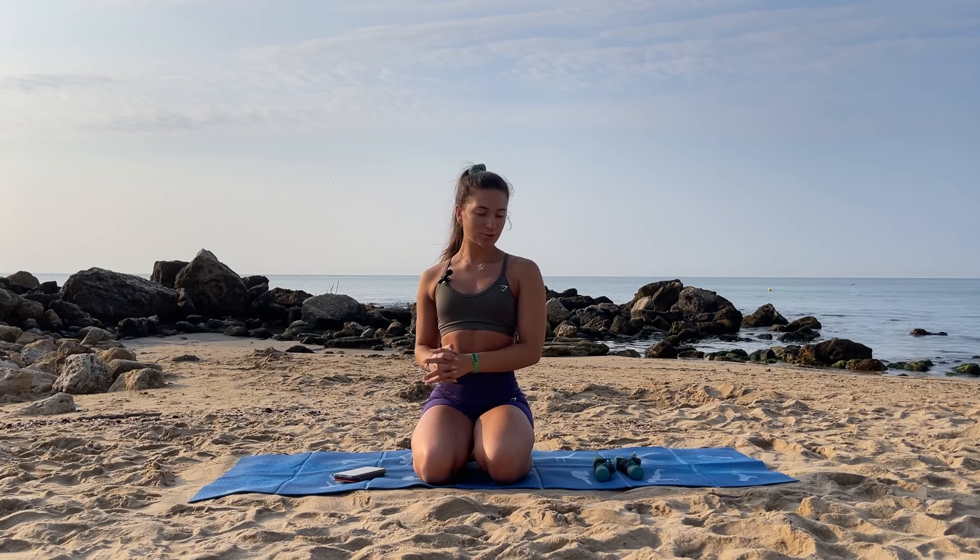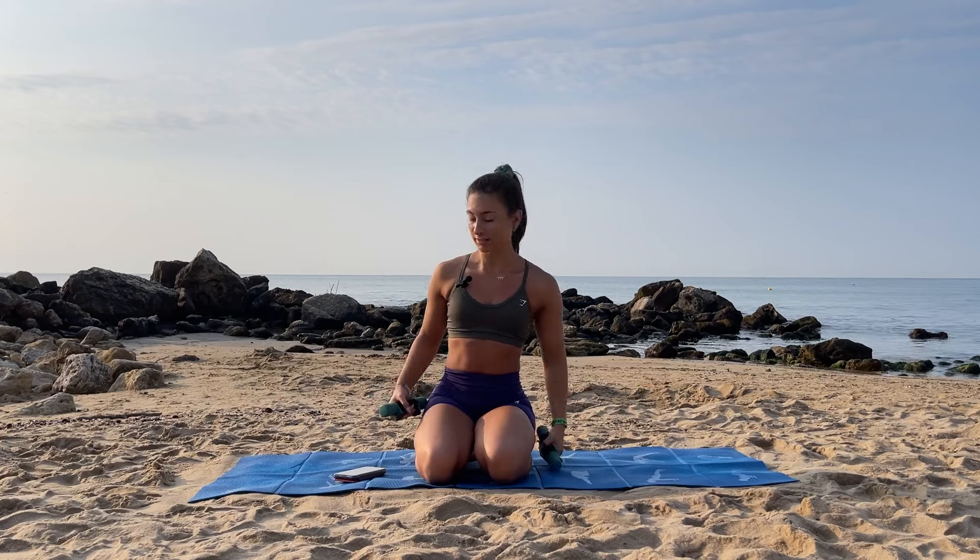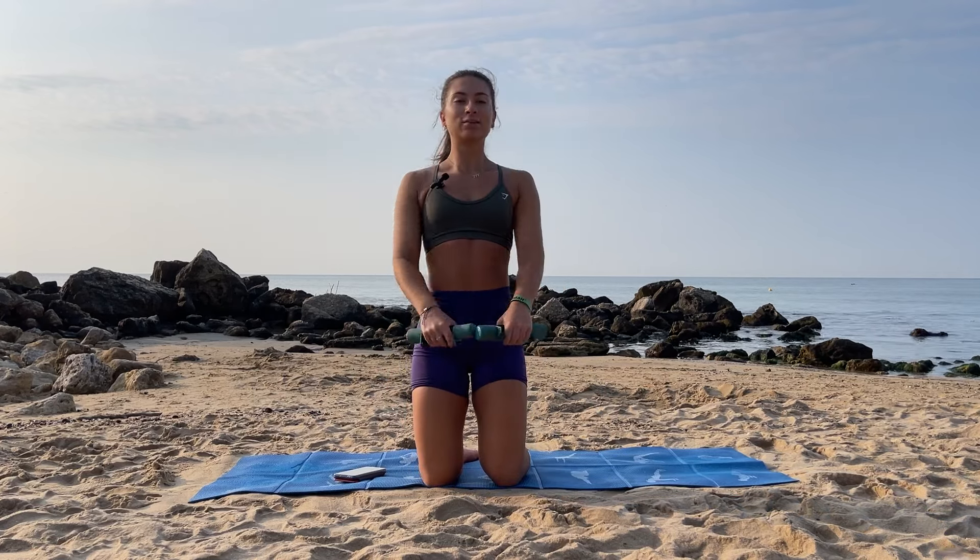We have 10 seconds until we start. We're gonna start off on our knees. Grab your weights. We have a front raise up, down, then to the side into a lateral raise. Let's go.